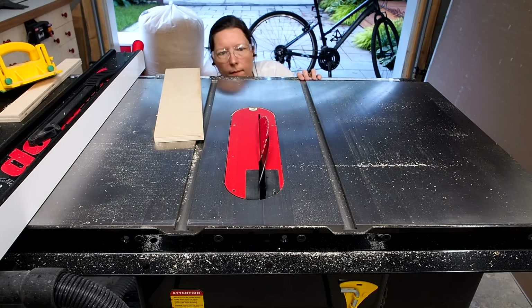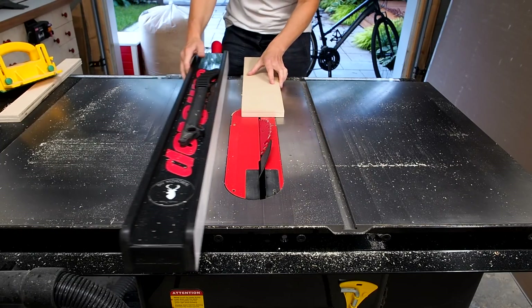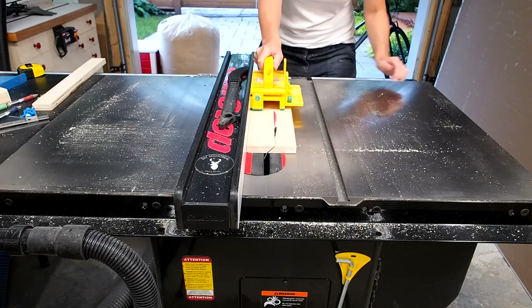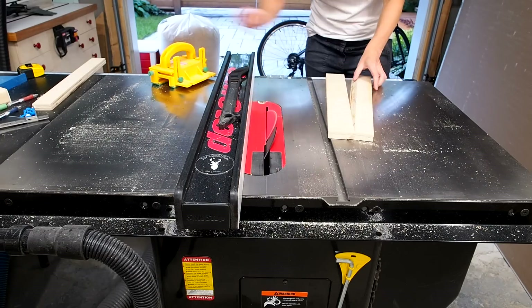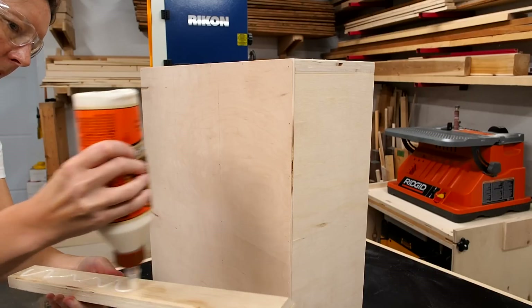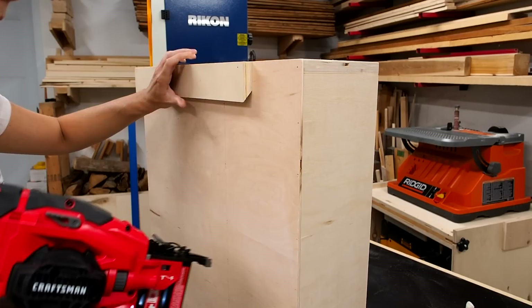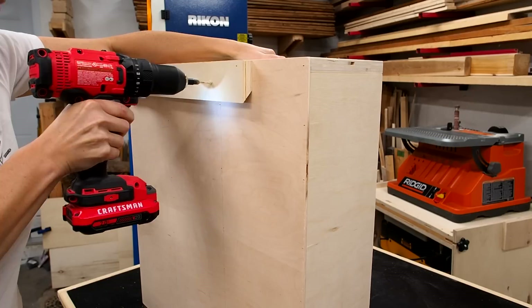To mount it on the wall I'll use a french cleat system. I find it's the easiest way to mount things to my concrete walls. I'll just tilt my blade to 45 degrees and rip this 3/4 inch ply roughly down the middle, then glue and screw one part to the cabinet making sure to screw into the frame, and the other part on the wall.